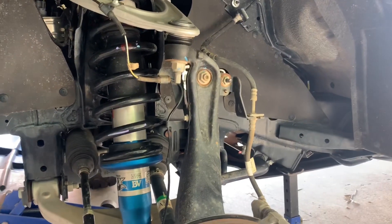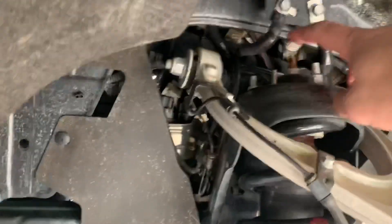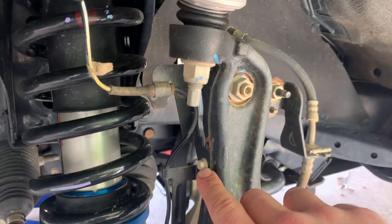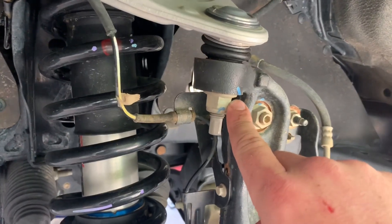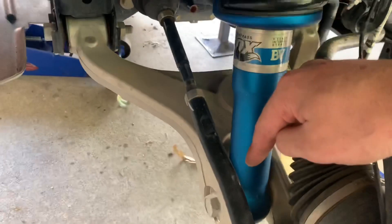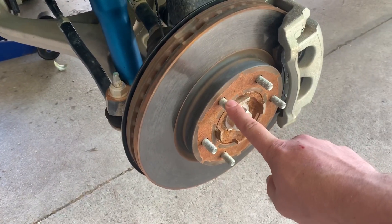Before I hear anything in the comments, everything is torqued to spec — on the other side I just couldn't film it because my battery died but I'll run you through it right now. That one there is 45 foot-pounds, 30 foot-pounds, 159 pound-inches, 85 foot-pounds, and 258 foot-pounds for that bottom bolt. If you don't have a torque wrench, probably double check everything and buy one — they're a good investment. And finally these are 90 to 100 foot-pounds.